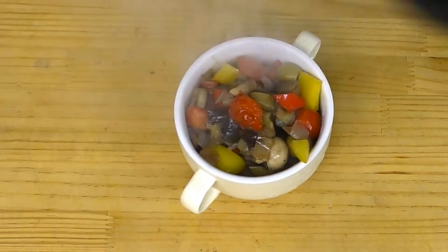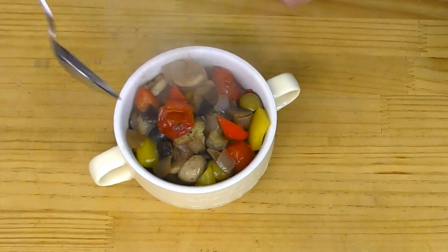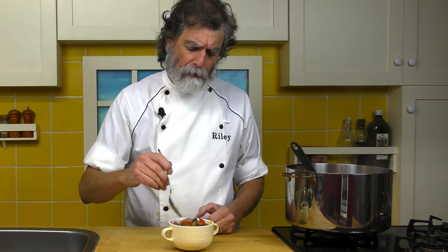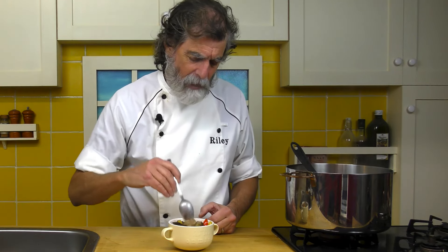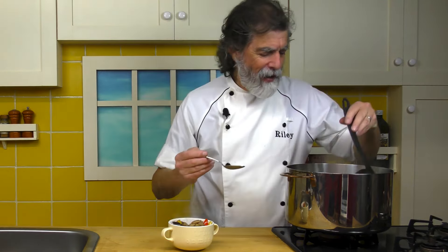Oh yeah, look at that — that's looking nice. Let's get a little bit in there. There's a tomato there, it looks just perfect, with only a little caper attached to it. Very nice. And how is the garlic? Let's see. There's a piece of garlic. Oh, mm-hmm. Perfectly soft. That's ready to go. Turn the heat off — we're done.